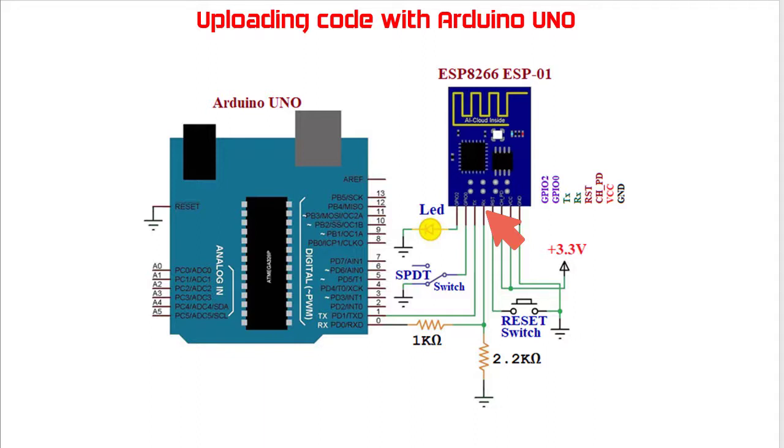This is needed because the ESP8266EX chip works with 3.3 volts only and applying 5 volts directly may damage it. On the other hand, the transmit pin of the ESP01 module is directly connected to the transmit pin of Arduino UNO without any voltage level converter, because the ESP01 sends data at 3.3 volts to the Arduino board.